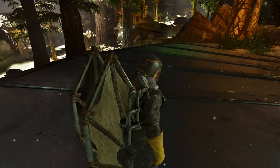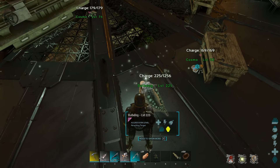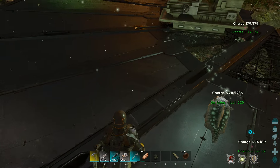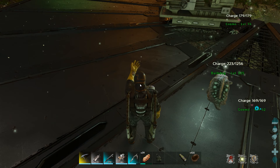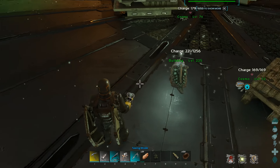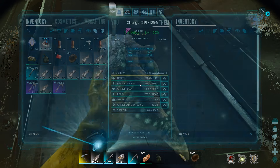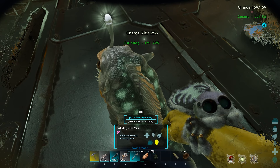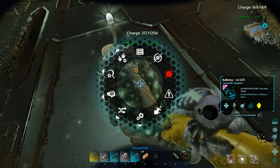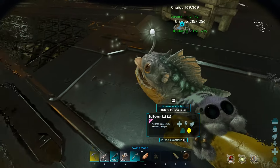Then I go to pick the bulb dog up, constantly pressing E, and no you can't. However, it's not attached to my arm yet, so I open my inventory and equip the Cosmo so it goes to my arm. My shoulder is now free. Pressing E to try and pick up the bulb dog, but as you can see it will not pick up, and there's no options to pick it up either.